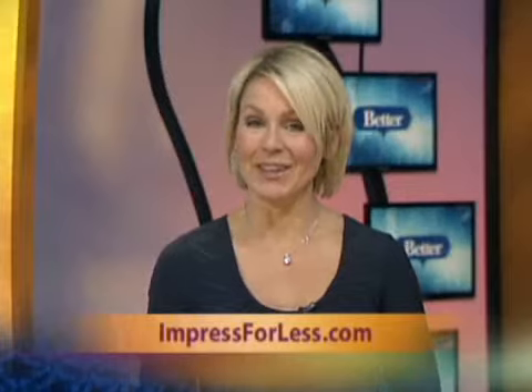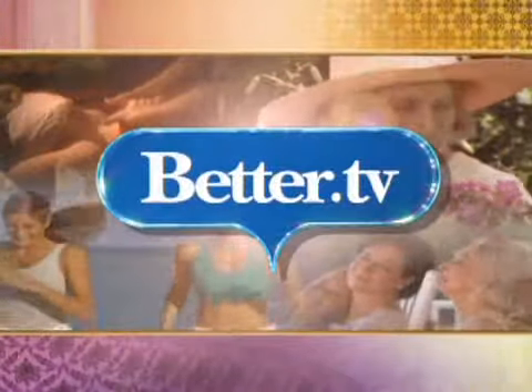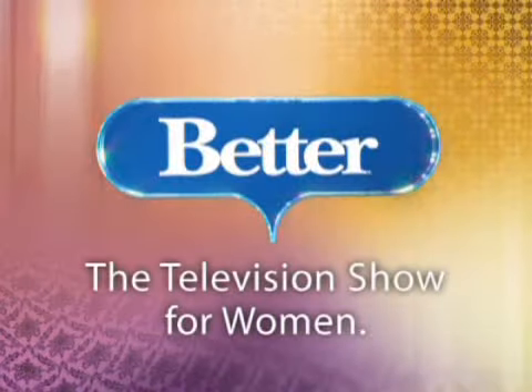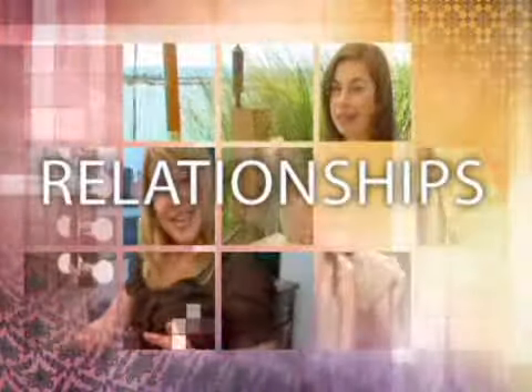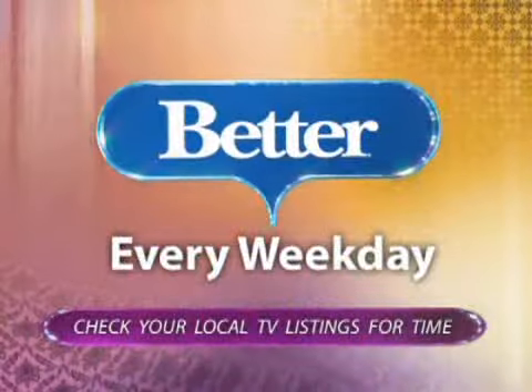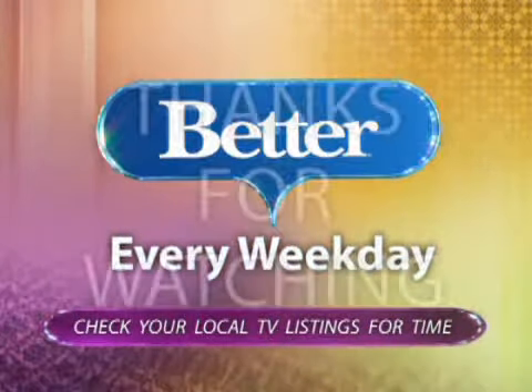That looks magnificent. I'd love to cook that tonight — she made it look so easy! For more ideas on how you can impress for less, visit Hope's website at impressforless.com. This has been Better.tv. For more stories like this one, catch the weekday television program Better — your source for styles, trends, relationships, beauty, fitness, and other stories that will help make your day better. Check local TV listings to see if Better airs in your city. Thanks for watching.